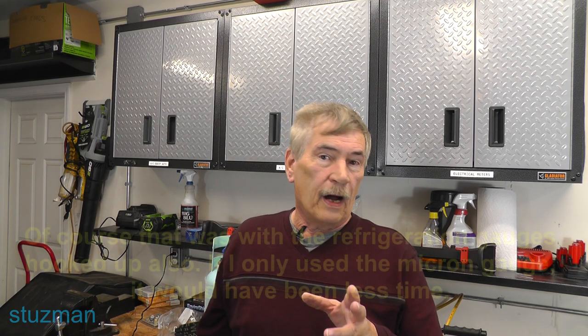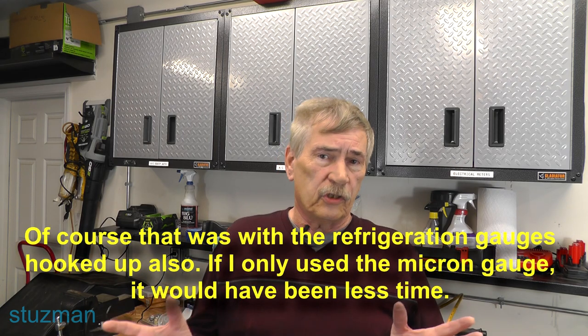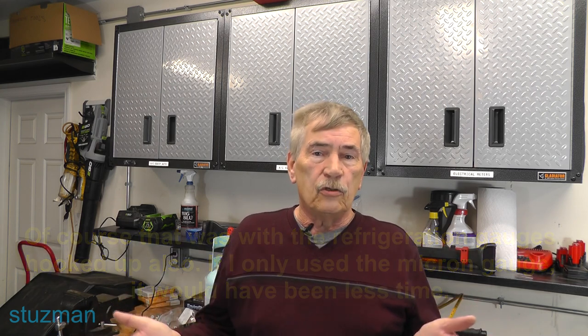Some of you might be thinking: I'll just run it long enough — say, an hour — and that will probably take care of it. But you saw I ran it for 55 minutes just for this tank, simulating maybe a 12K BTU unit. There are a lot of variables. First, look at what size vacuum pump you have — bigger CFM means less time. Look at your restrictions: if you're not taking that Schrader valve out, look at all the restrictions in your manifold gauge set. You've got to factor all of that in.